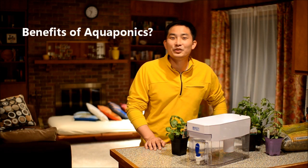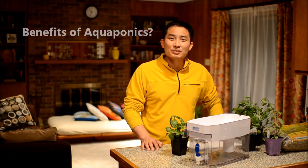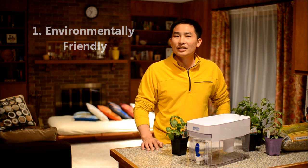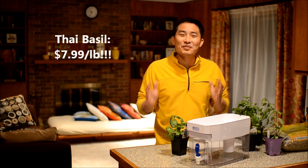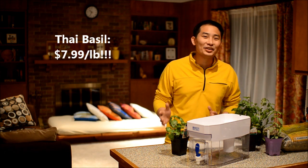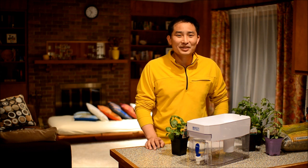You might be wondering what are the benefits of doing aquaponics. Besides being environmentally friendly, it's really cost effective. For example, last time I went to a grocery store and I wanted to buy some herbs, it cost $7.99 a pound — that's more than the cost of steak. But that's expensive for me.